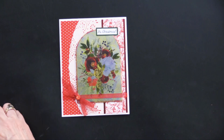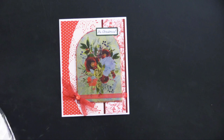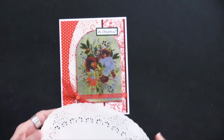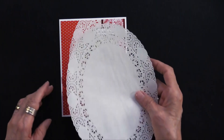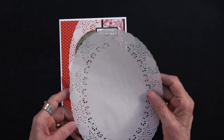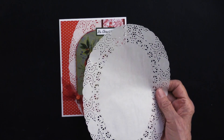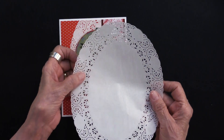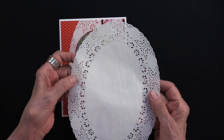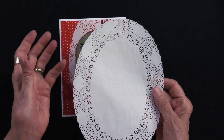First she put that red dot down. Then she took our oval doilies — these are a generous size and you get a whole bunch of them in the package. And you might think, gosh, that's way too big, but Teresa has a good eye for this. Now the other thing I want to share with you is how she attached it, because it's a doily — it's got all of these holes — and it's kind of tricky if you're using a liquid glue.